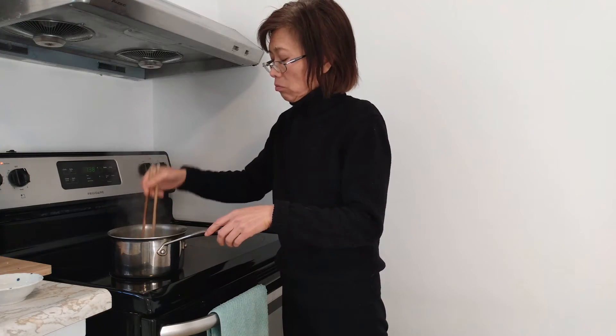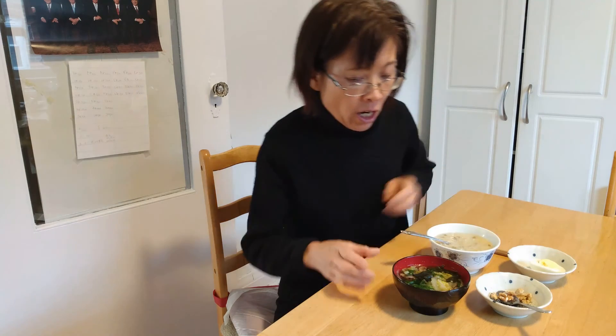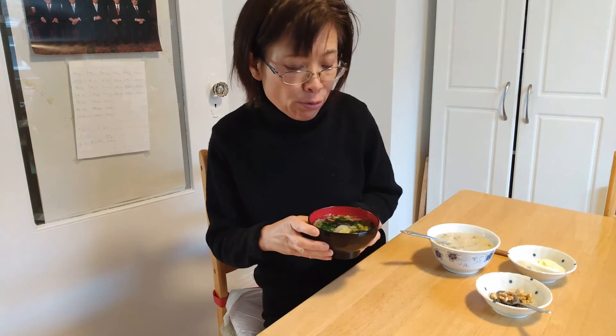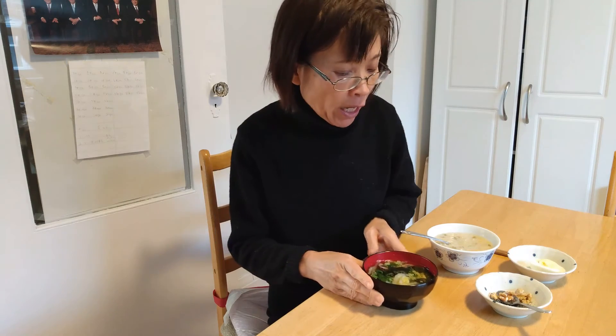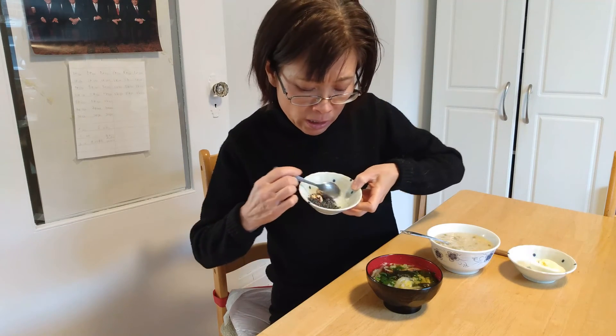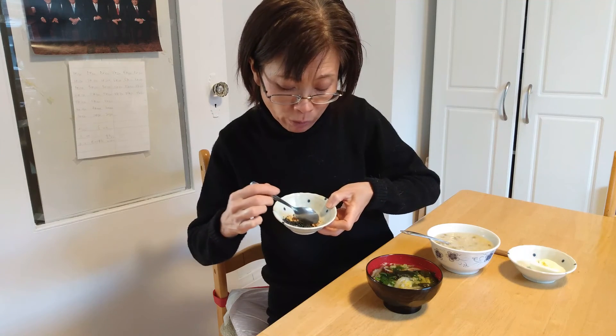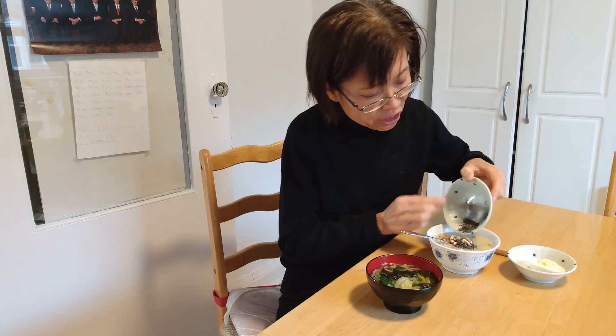Smells so good! Here's my breakfast for this morning. I have a lot of green onions on the miso soup I just made — Japanese soup, smells so good. I also have a little bit of ground black sesame seeds and a few pieces of walnuts, added to the congee.